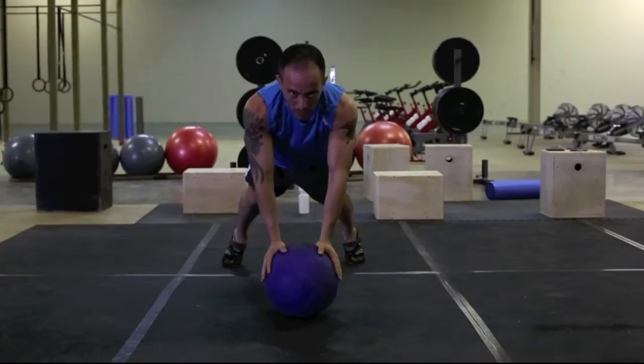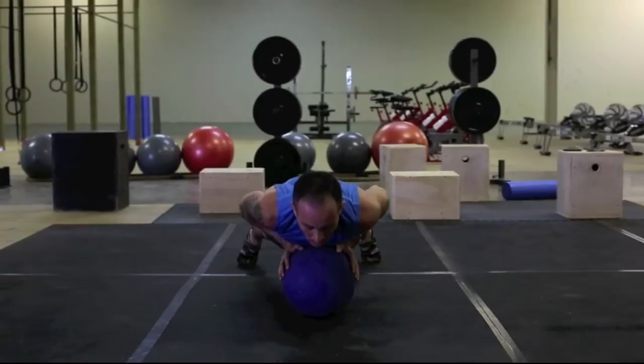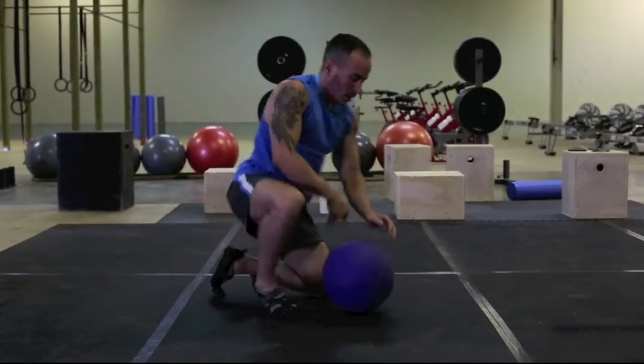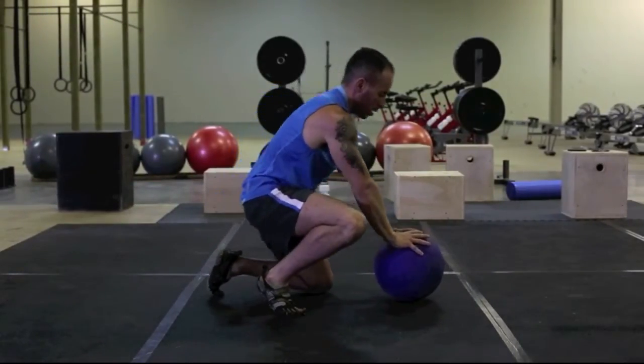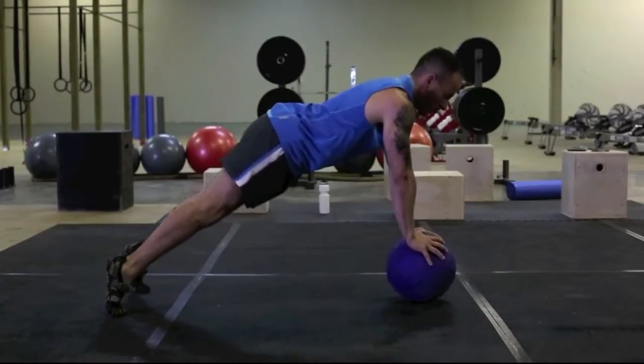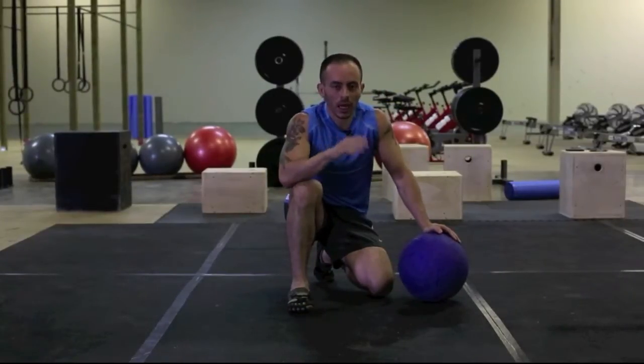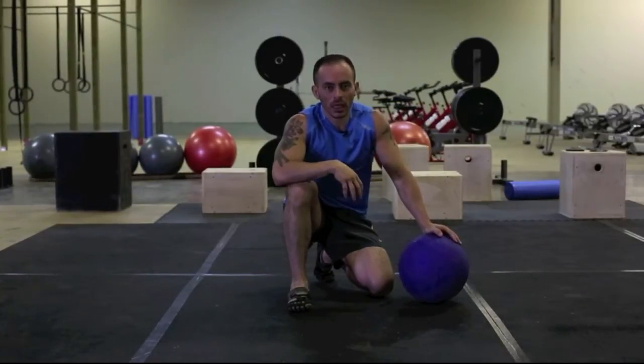You can get a wider grip if needed, but you have to make sure your shoulders and core are stabilized. It's important to keep your core engaged, head aligned, and hips in during the exercise.